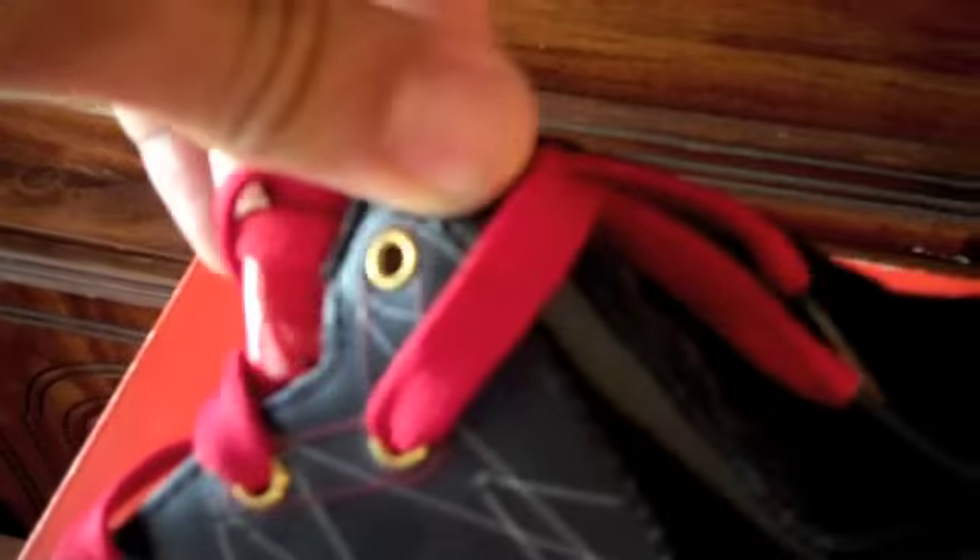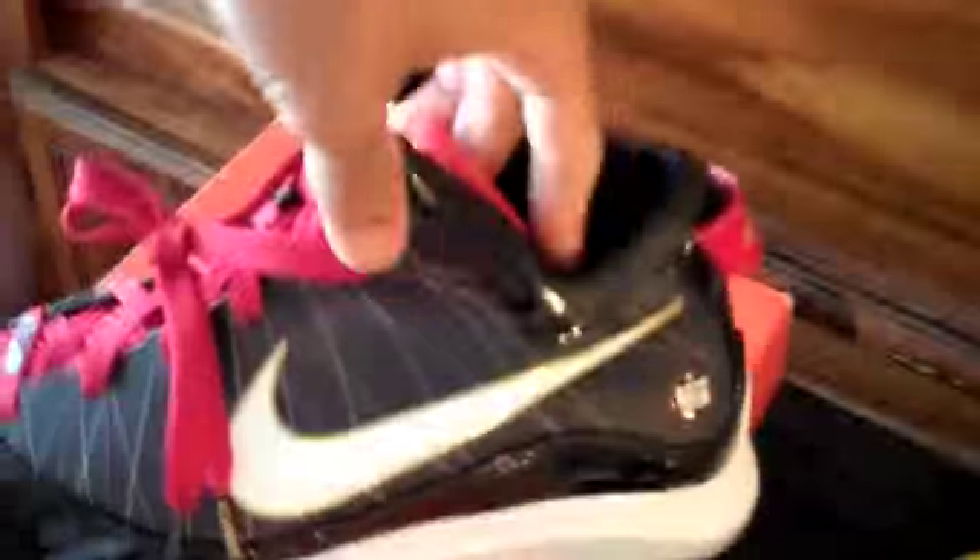Another great thing is the inner lining — it works really well. Instead of metal eyelets they have these little V-flywires, so the flywire didn't go away technically. It's still there. If you want a good lockdown feel, I advise you to lace it all the way up to the top and just lock it down. It's worth it. I love this shoe — great performance shoe, one of the best shoes out there.